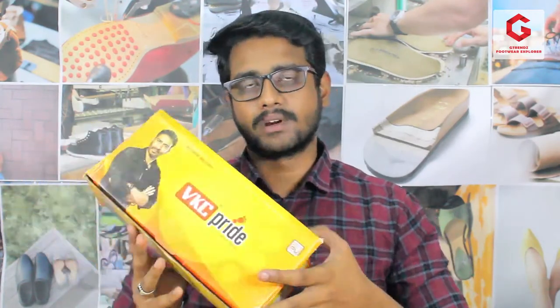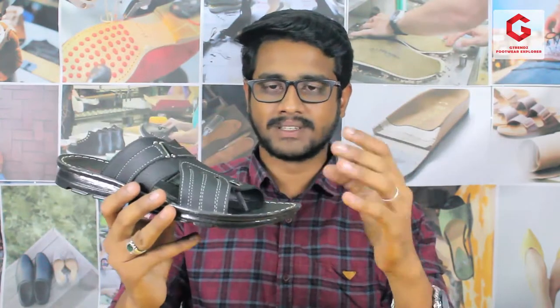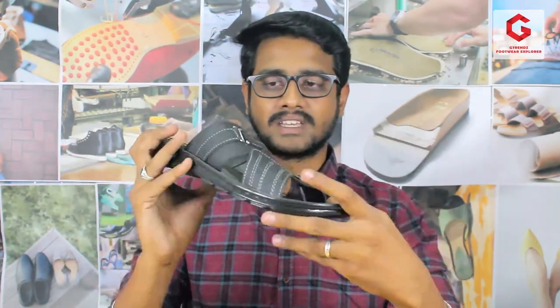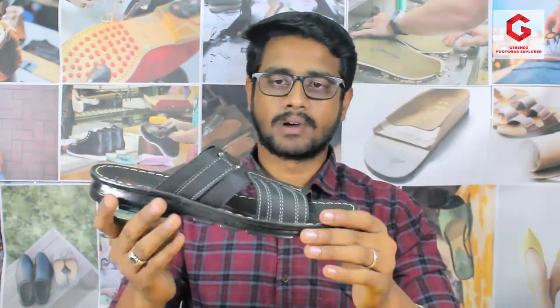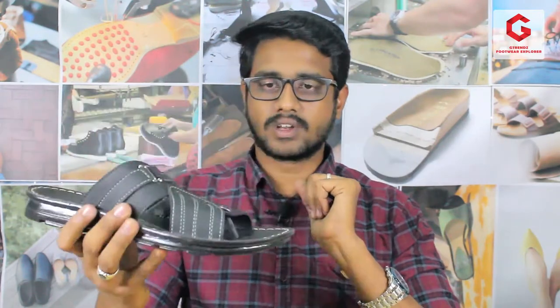We will see a VKC Pride model in the VKC brand, model number 32.12. This is the model — you will see it in the average category. The product is a fast-moving model. It is a VKC Pride model and we will see the reviews.